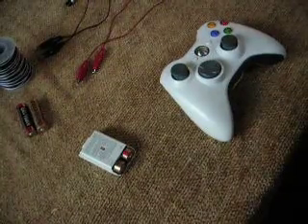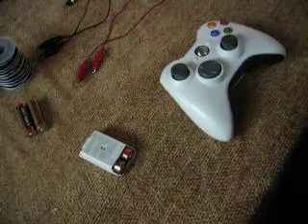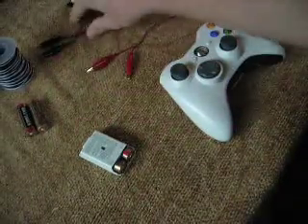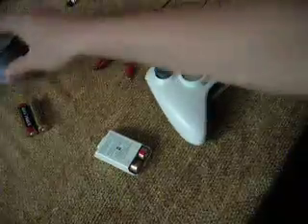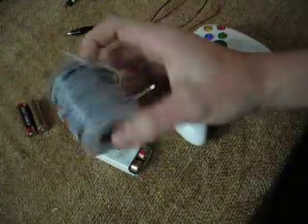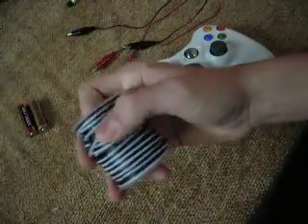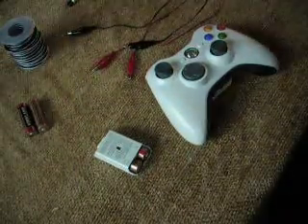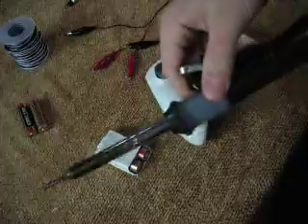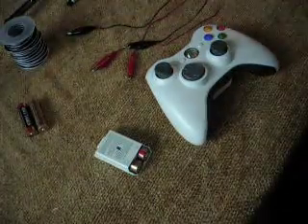Things you'll need: a set of alligator clips, your controller, batteries of course, extra batteries if you need. You'll need some 24 to 30 gauge wire — I'd go with 30 gauge, smallest is better. A soldering iron, some solder, pretty thin works better.